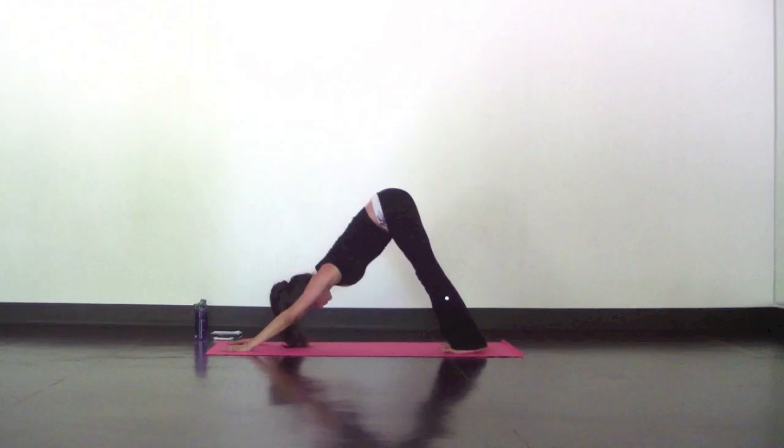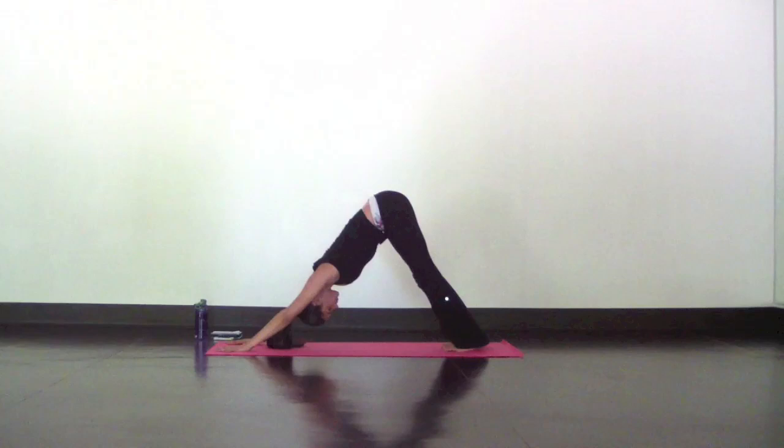Hold here or rest in child's pose. Find your deep and slow breath so we can flow one breath, one movement.